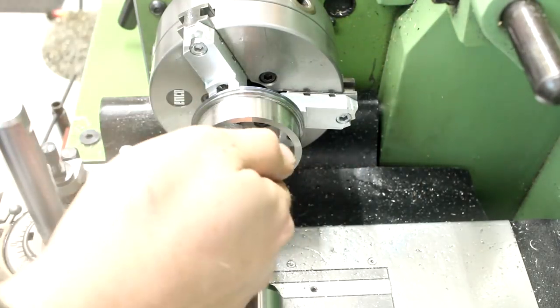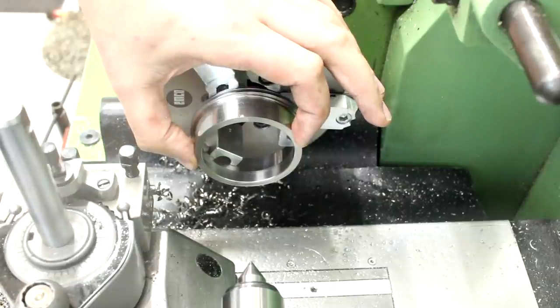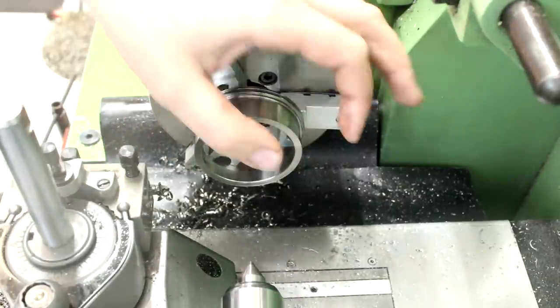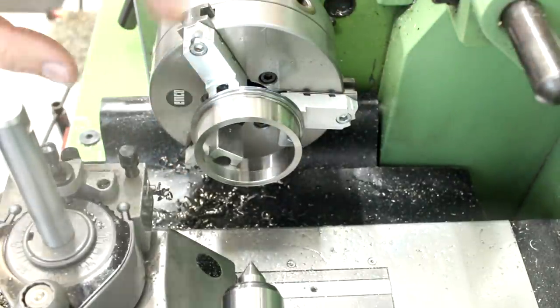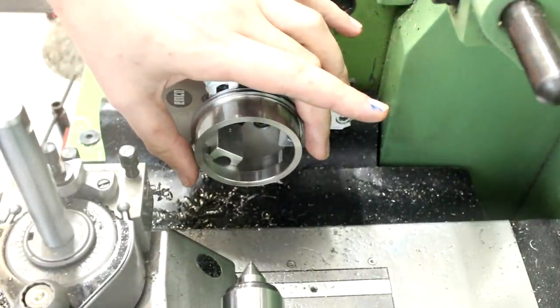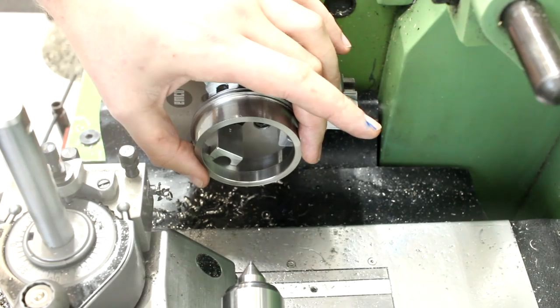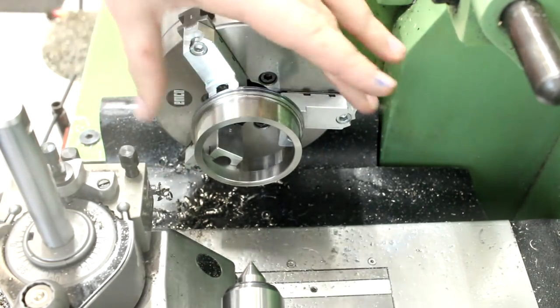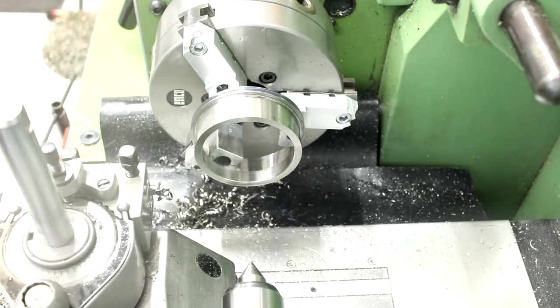I will get the Delrin plug back in and machine this front section down to the final wall thickness, which is 1mm. I'm doing this now after threading because I'm worried that the 1mm wall thickness might be a little too wimpy to support all this heavy work back here — just a safety precaution.